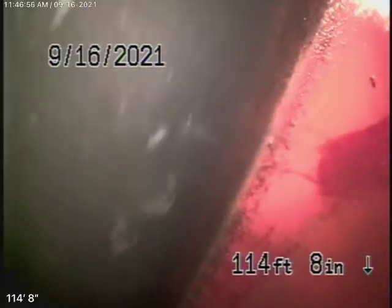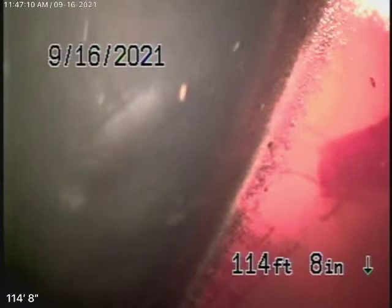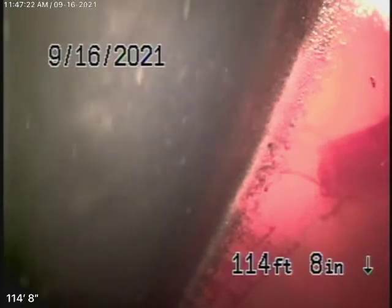We're here at 10338 Woodbridge Street in Toluca Lake. This is a pretty new house. We did see a 4-inch clean-out located in the front of the house on the right-hand side, but we're actually running our camera from a 4-inch end-of-line clean-out located in the back of the house on the left-hand side. This is the main-line clean-out which takes you through the house, through the front yard, and all the way out into the street.